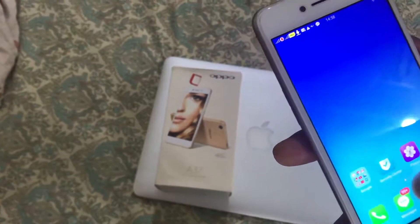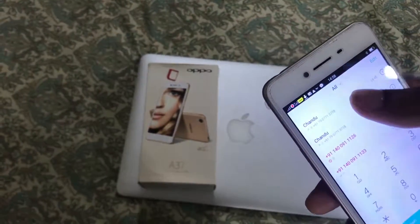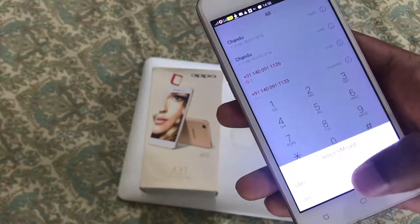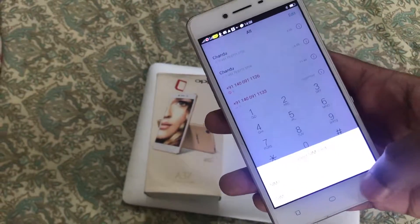When you make a call — suppose I am calling this number — I just have to click it, and then it will ask you which SIM you want to use: SIM 1 or SIM 2. Otherwise, you can make a default setting, which I will explain.